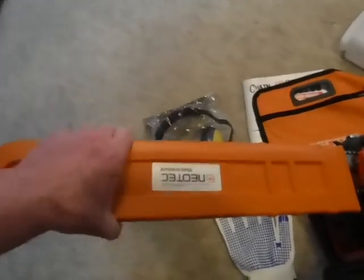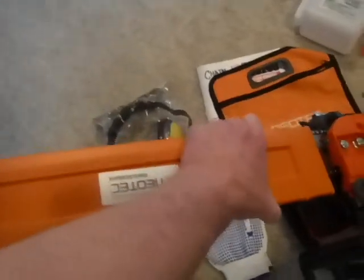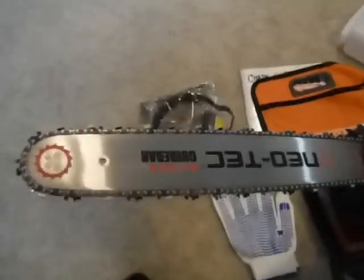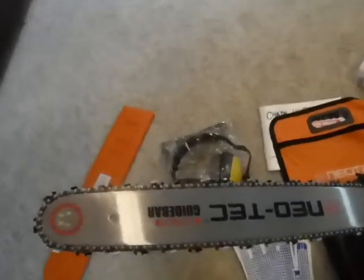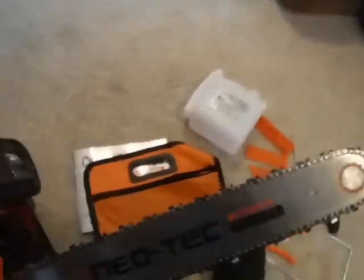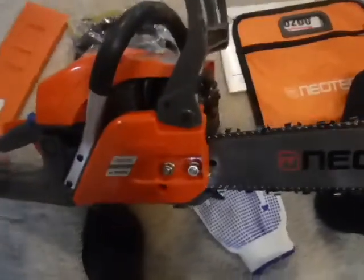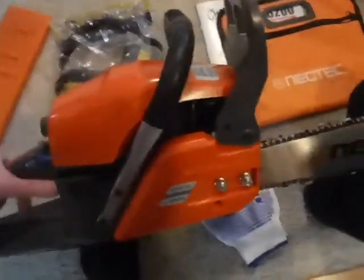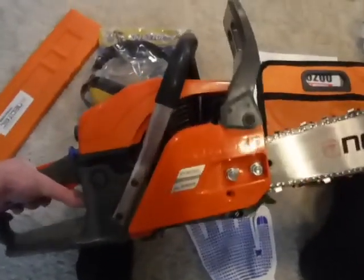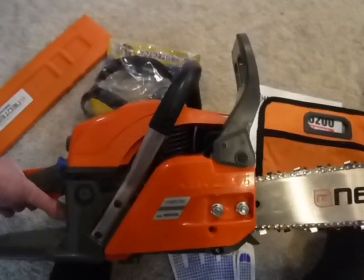There's a nice big scabbard that came with it — came on a little tight but works pretty good. You've got a good-looking chain, the sprocket cover, and the clutch cover is plastic but does have metal inserts, which are possibly brass.